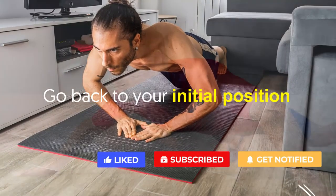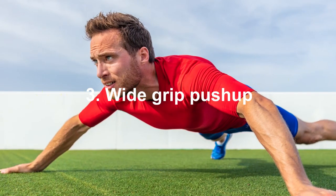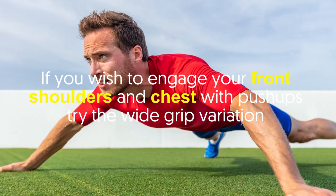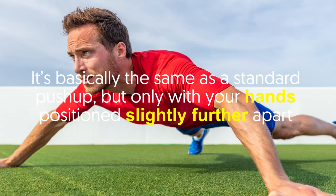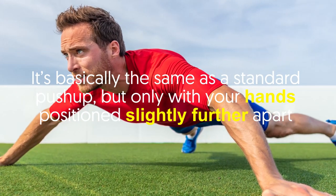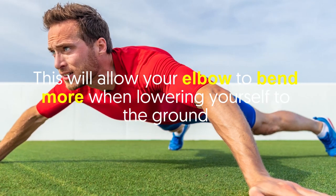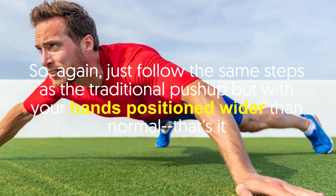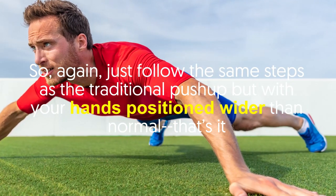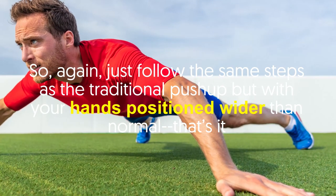Number three: the wide grip push-up. If you wish to engage your front shoulders and chest, try the wide grip variation. It's basically the same as a standard push-up, but with your hands positioned slightly further apart. This will allow your elbows to bend more when lowering yourself to the ground. Just follow the same steps as the traditional push-up, but with your hands positioned wider than normal.